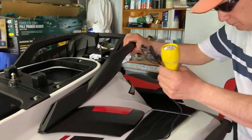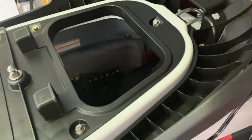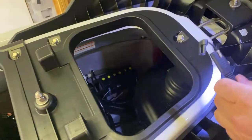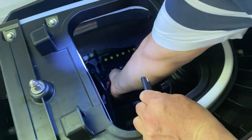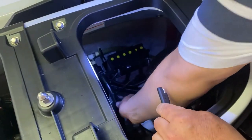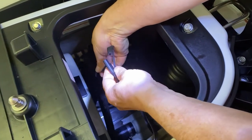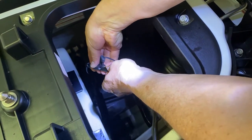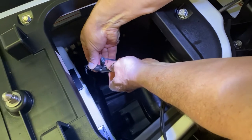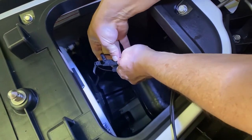We have a cable coming from the battery charger and there is another identical cable over there. We need to attach them to each other like this — connect the two cables together.